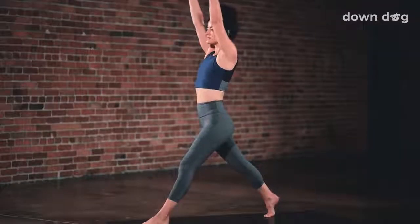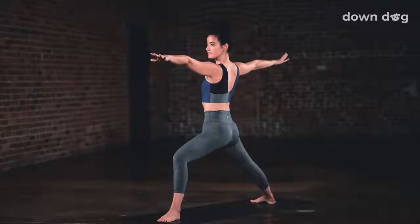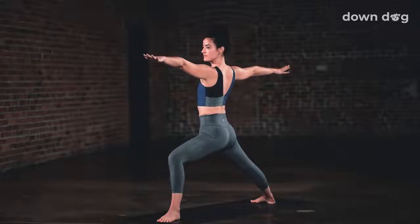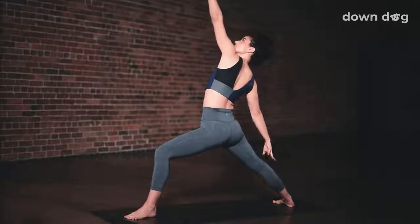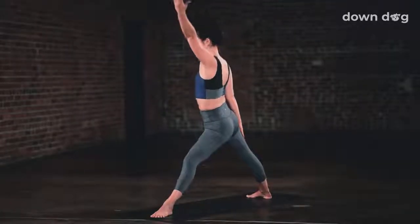Warrior two. Inhale. Rise up. Arms reach tall. Legs straight. Big exhale. Coming into warrior two. Arms to a T. Gaze to the left. Shift the front knee a bit to the left. Open the hips. Inhale. Deepen the bend in the front knee. Feel the heat build. Exhale. Inhale. Peaceful warrior. Left hand flips and goes up and back. Slide the right hand farther down toward the floor. Exhale. Reach a little higher. Breath in. Exhale. Triangle pose.